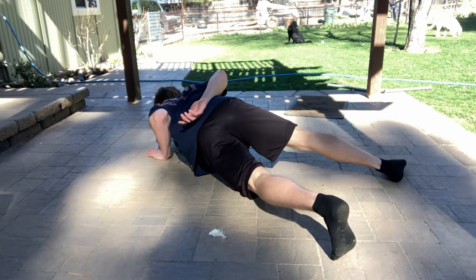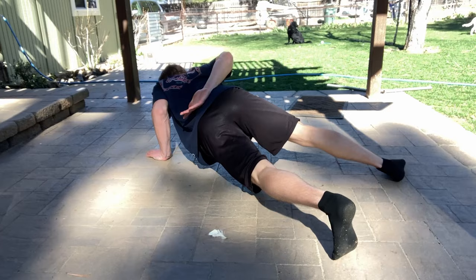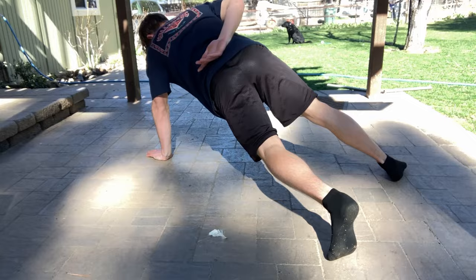If you got to this step you'll realize it's not as hard as you'd think going into it. It does take consistency to build the muscles, but in general it's not as hard as most people make it out to be.